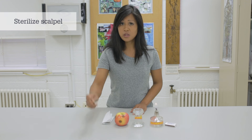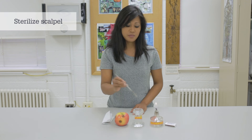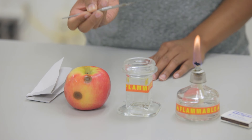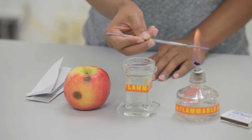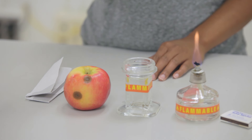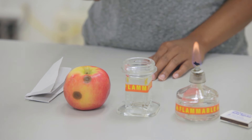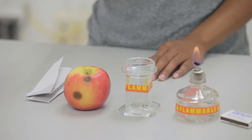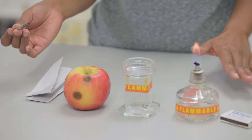Next, we're going to sterilize the scalpel that we're going to use to cut out diseased tissue. Dip it into the 95% alcohol, let the excess drip off, then hold it over the flame. The rapid burning of the alcohol helps to kill microorganisms that may be on the surface of the scalpel. It's important to keep the scalpel, now that it's sterilized, from touching other non-sterile surfaces.